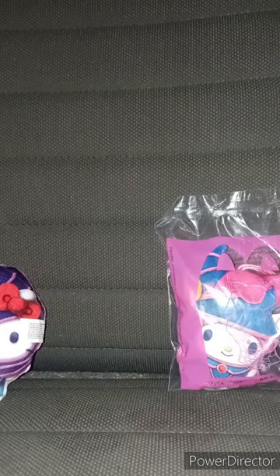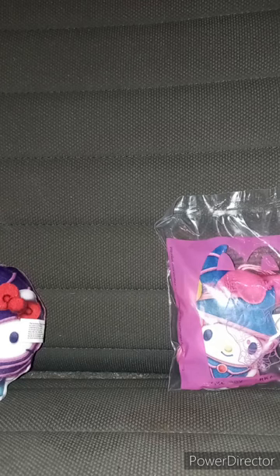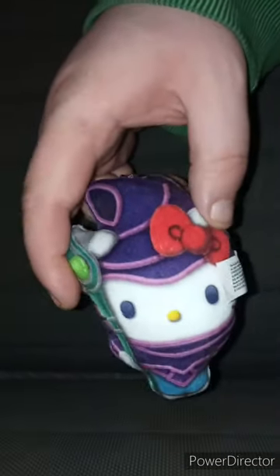In three, two, one — got toy number one out of the YuGiOh crossover Hello Kitty and Friends bag. Now let's get toy three out of its bag in three, two, one. Okay guys, here is toy number one: Hello Kitty crossover Dark Magician. These little plushies are just like the Captain America Brave New World happy meal toys I reviewed back in May.